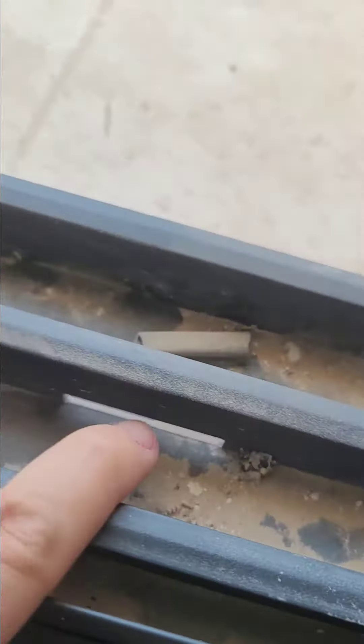I check here — this should be clean, but I check that there are these openings that are for the water drainage. When it rains, the water comes here and goes outside. This part is closed but there is an opening where the water exits outside.